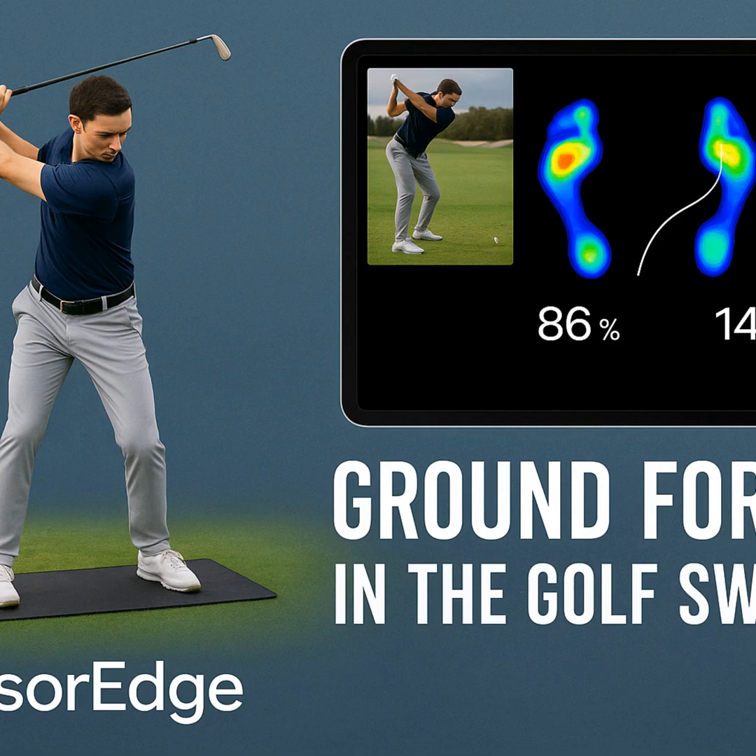That visualization is where understanding really clicks. Henrik has seen clear patterns looking at high-level players: a significant pressure shift onto the trail side in the backswing — that's expected — but then a surprisingly quick, aggressive move back to the lead side. Before the club even starts coming down. Way earlier than most people think. Henrik directly links that specific sequence to generating serious power. It's not about swinging harder with the arms; it's about timing, rhythm, and how efficiently you use the ground for leverage — like pushing off starting blocks.